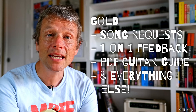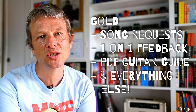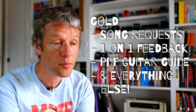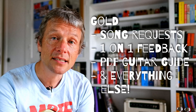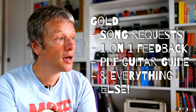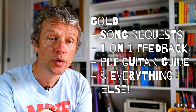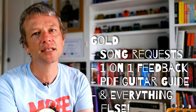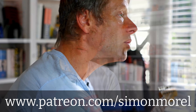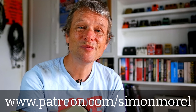Moving up into the gold level, there are a whole bunch of extra special benefits. You can do one-on-one stuff with me, you get to request lessons, you get sent a beginner's course — a PDF course that you can follow through — and a whole bunch of extra stuff. So that's what I've got planned on Patreon this year in 2022. Please do check it out. I'll see you soon. Bye for now.